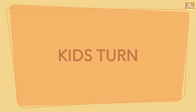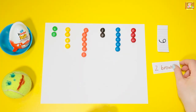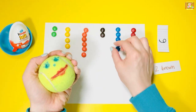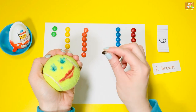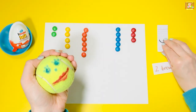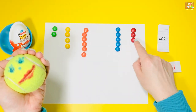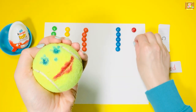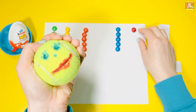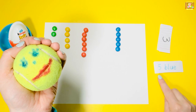Now it's kids' turn. Choose the hand that you feel more comfortable with, give it a good squeeze, and feed it two brown M&Ms. Red color is next, then blue.